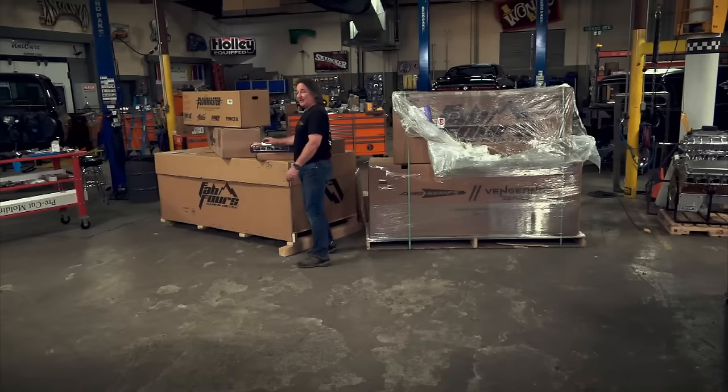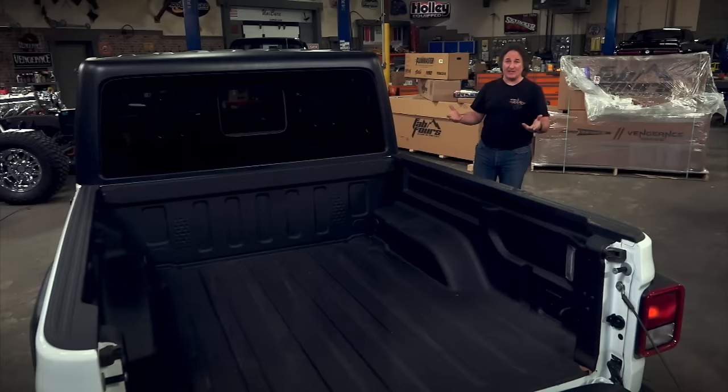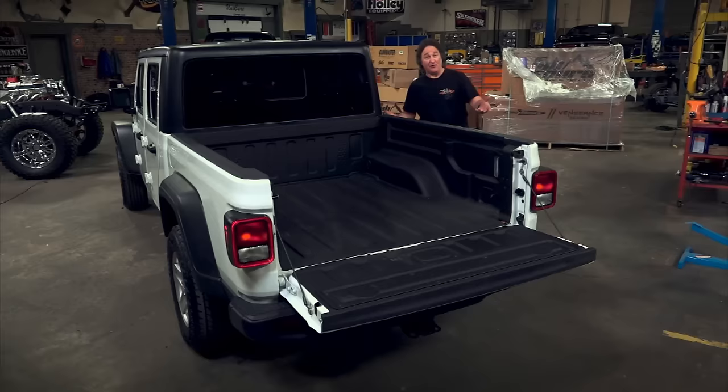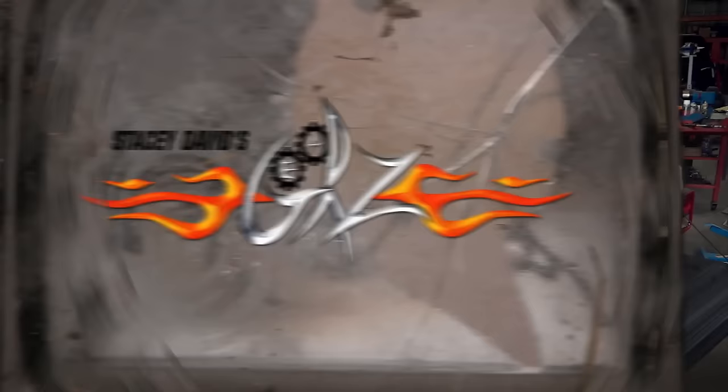You're probably asking, why a search and rescue vehicle? Because anything that goes on a search and rescue vehicle has to be functional, strong, and serve a specific purpose — very similar to what you would want to put on your own Jeep if you were going to venture off-road, which is kind of the point of having a Jeep. Since the removable top is one of the standout features of the Gladiator, that's the first thing we're going to modify.